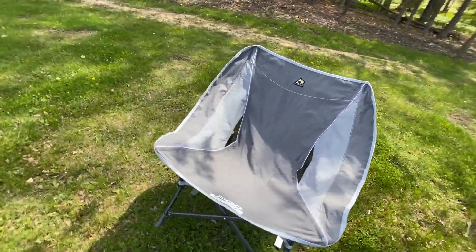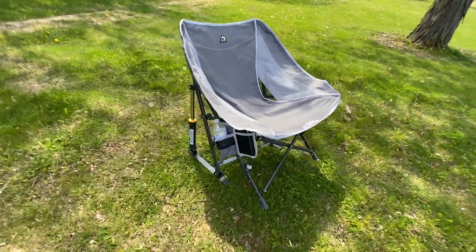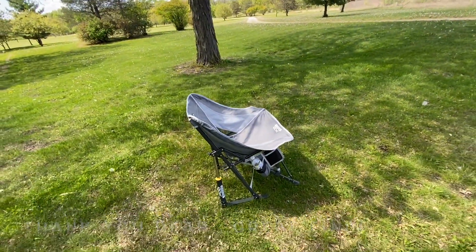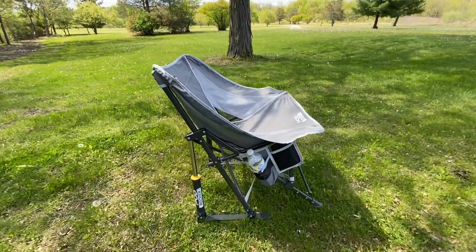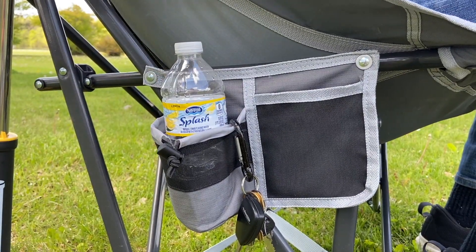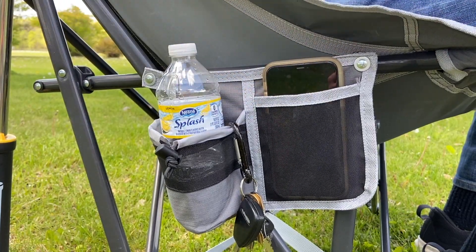I kind of made fun of it actually a little bit, and then one day my wife saw it somewhere and she put two of them in the cart. If you know anything about my wife, she just buys things and then later tells me about it. Maybe your wife's like that too. We really have enjoyed having these chairs — we have two of them.